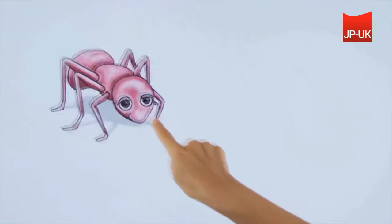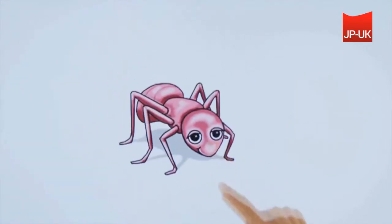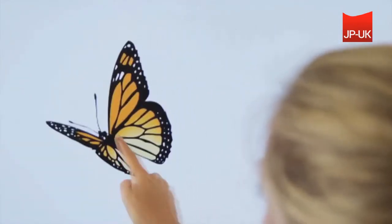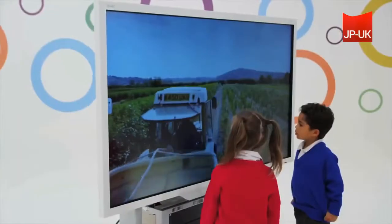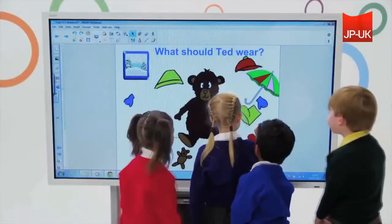Smart's coated glass allows your finger to glide over the surface for a natural touch experience with low friction while reducing finger smudges. You can place the panel anywhere regardless of how much light is in the room due to the low glare surface.